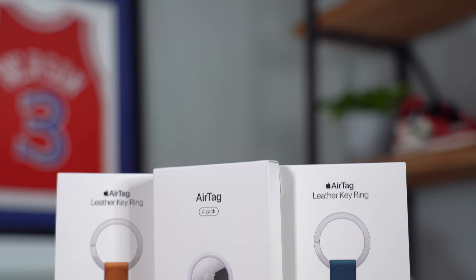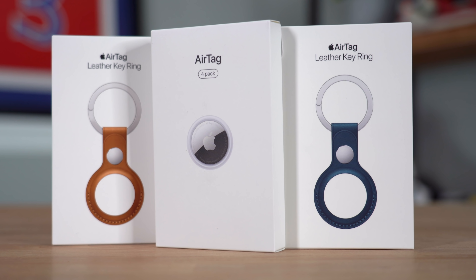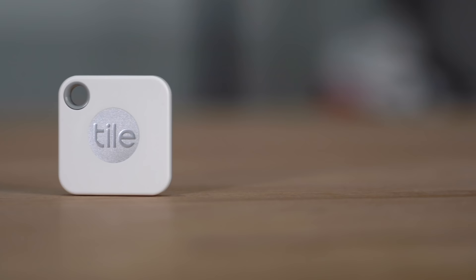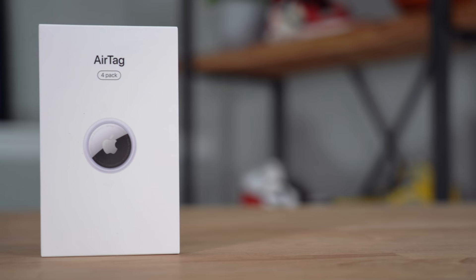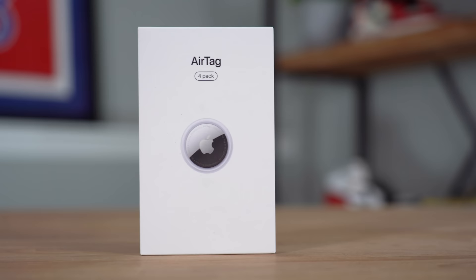If you want to check out any of the things I talked about in today's video — like the accessories, the AirTags themselves, or even a Tile — I've left an affiliate link in the description below. In addition to customizing your AirTag with a stylish Apple accessory, you can also have Apple customize your AirTag with text or an emoji. The price doesn't get more expensive, but it does take a little bit longer to ship. I ended up going with plain AirTags since I prefer simple, minimal things.